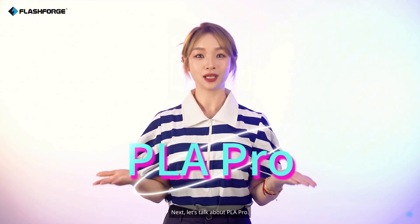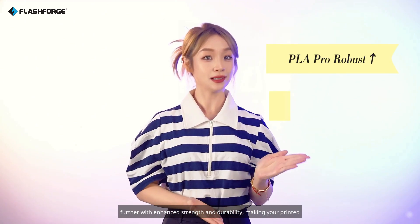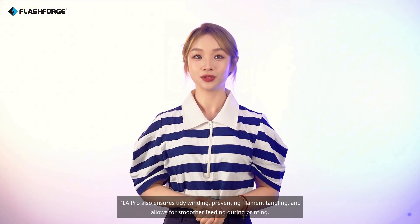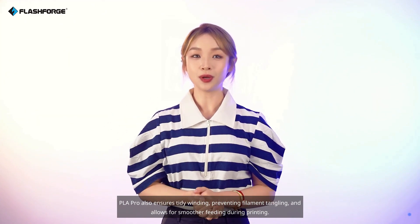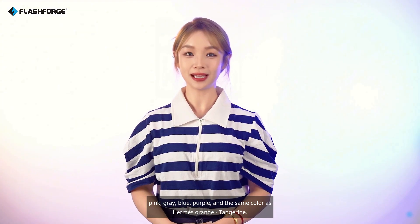Next, let's talk about PLA Pro. Everything you love about PLA is here, but PLA Pro takes it a step further with enhanced strength and durability, making your printed items even more robust and long-lasting, with a higher heat resistance. PLA Pro also ensures tidy winding, preventing filament tangling, and allows for smoother feeding during printing. We offer PLA Pro in 25 colors, including black, white, red, yellow, pink, gray, blue, purple, and the same color as Hermès orange — tangerine. Interested? Take one home and compare for yourself.